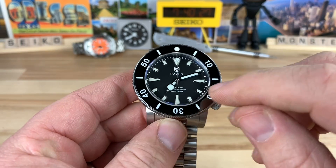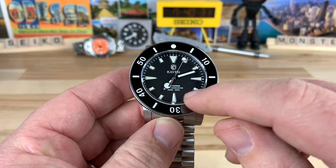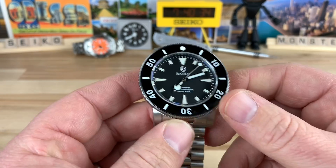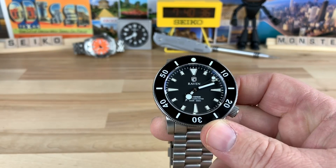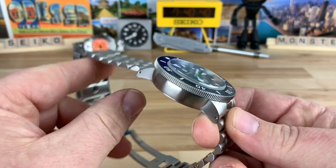He does have a date model too. I'll have to double check — I forget where he puts the date, it might be at the six o'clock. But it doesn't upset the balance of the dial whatever it is. So very cool watch.